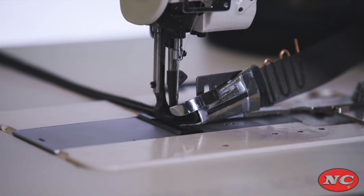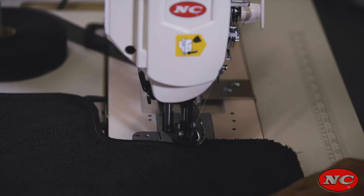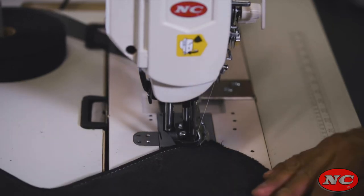The NC1508NHB is an extra heavy duty compound walking foot set up to perform carpet binding on automats, aircraft, RV, and marine carpet.